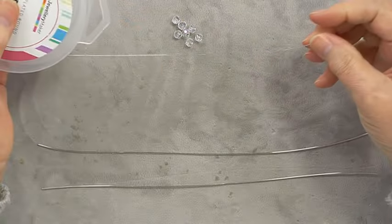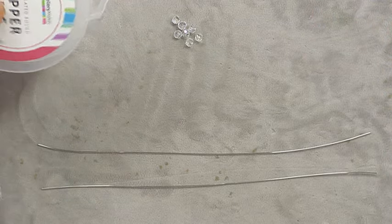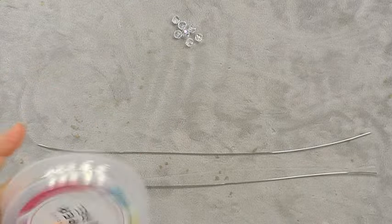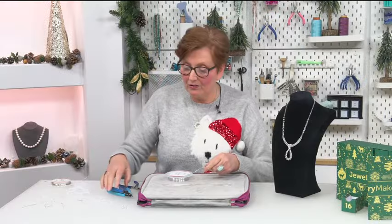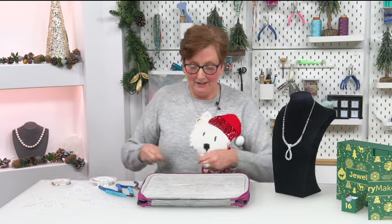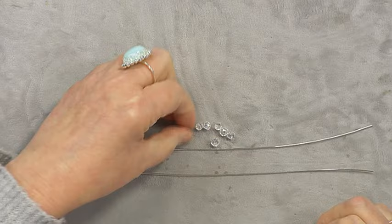We then need to bring in some 0.4 wire. You could use 0.25 if you want to, but the 0.25 takes a little bit longer to build up. I'm a bit impatient, so for speed I use the 0.4 — it builds a lot quicker. I'm just going to straighten out that 0.4 wire, not too much because I don't want to work harden it.